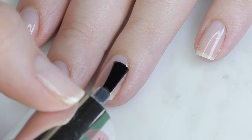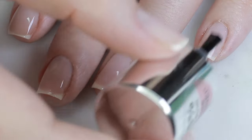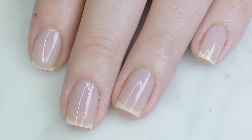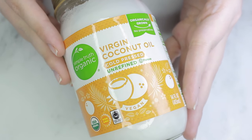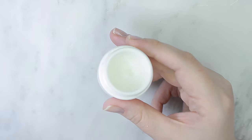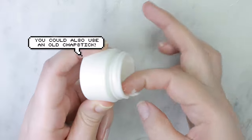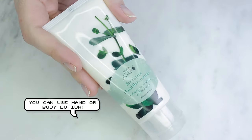Now let's talk about moisturizing. With all the hand washing we're doing, it's really important to apply moisturizer more regularly than normal. My tried-and-true moisturizer is coconut oil — I've depotted mine into an old skincare container so it's easier to use. If you don't have coconut oil, you can use olive or vegetable oil, but be mindful since a little of those goes a long way.